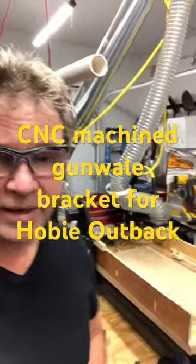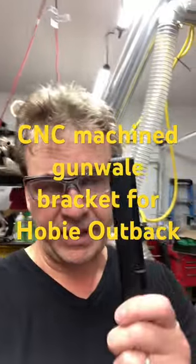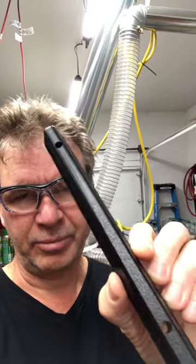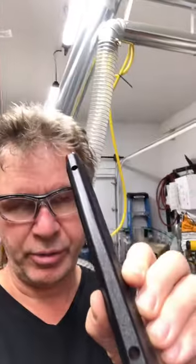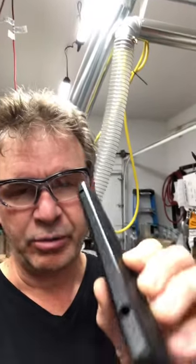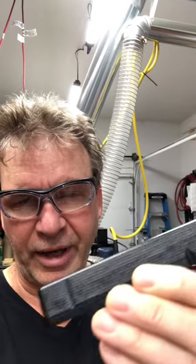Hey, this is David from Wilderside, and I'm really happy to say I just finished up my second Hobie Outback. I'm going to call it the inner bracket — it's not going to be a blind bracket because we're going to put it in the rod holder. I'm really happy with how it turned out.